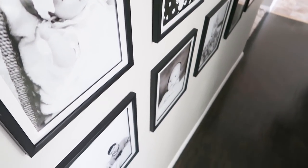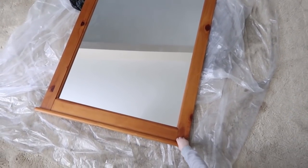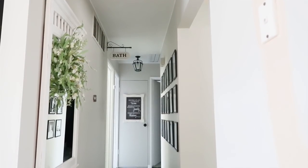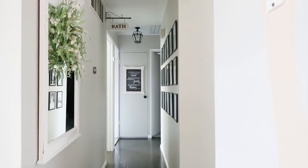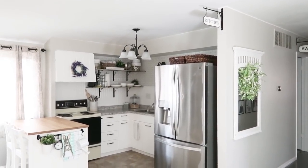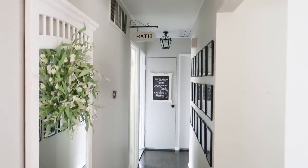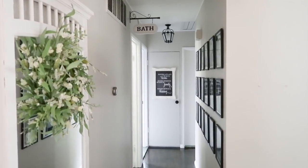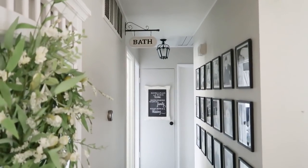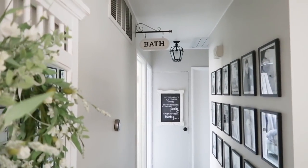Here is the hallway revealed. I almost forgot — I found the mirror at a thrift store, sanded it down, and painted it white. It's a craftsman style with that traditional feel. Having that big chunky mirror in the hallway looks so pretty — it's the view you see when you open the front door. The pictures on the other side add a little touch of black that gives it personality, and the frame at the end of the hallway on the linen closet looks great with the black light above it and the bath sign above the bathroom door.